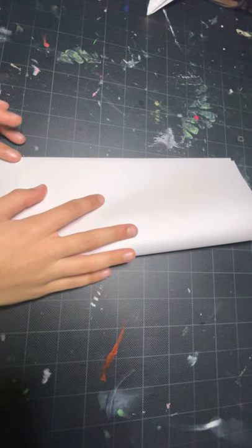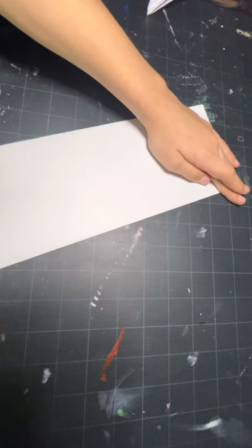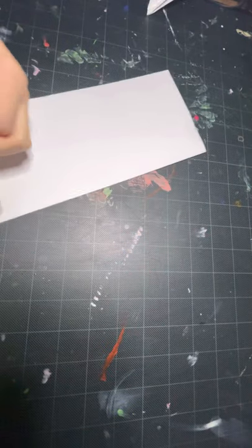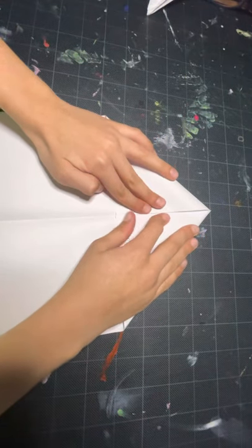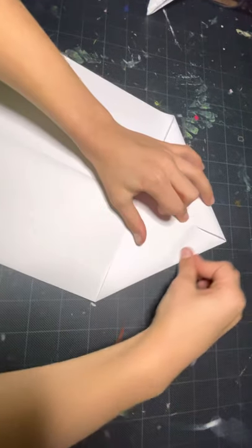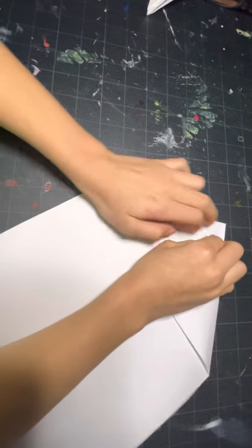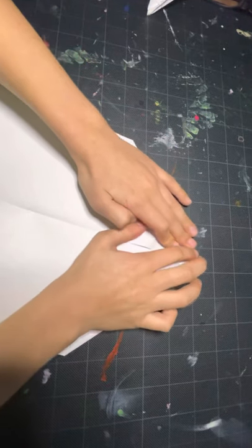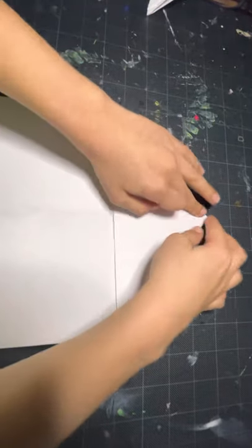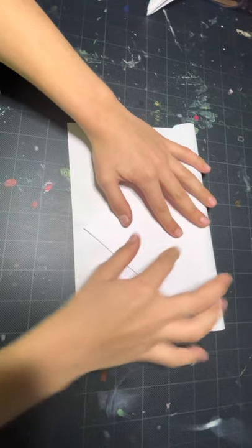I'm going to start by folding our paper in half. Then we're going to open this up and fold the top two corners down to the center crease, like a lot of planes. You want to make sure this is really pointy because this is going to be the front of the plane. Now we're going to fold the top point down to the bottom, all the way down here.